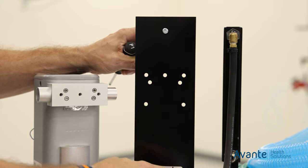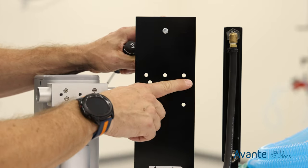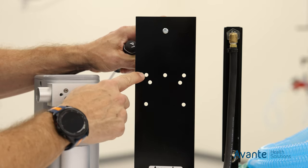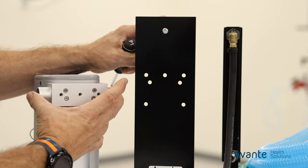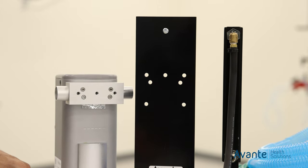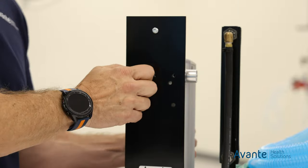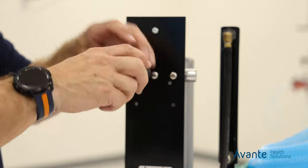Now we're going to go over how to attach the vaporizer to our upright bracket. The upright bracket will have a variety of bolt patterns, but the ones we're going to be interested in are the top three, which will match up with the top three holes in our cage mount. Using 6 millimeter by 16 screws, pick up the vaporizer, line it up with our holes, get all three secure, and then we can move on to the next step.